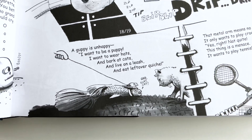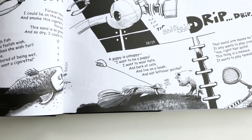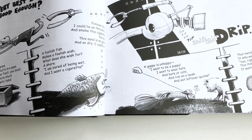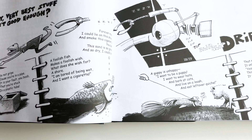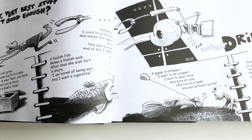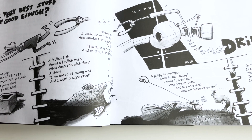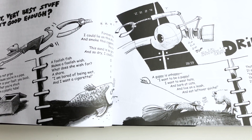This happens quite often in the book, where a poem starts me on new ideas and illustrations, and the illustration leads to another poem, and that poem may lead to another illustration, and so forth.